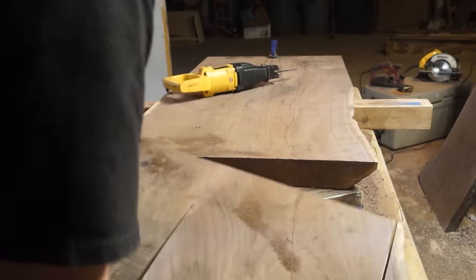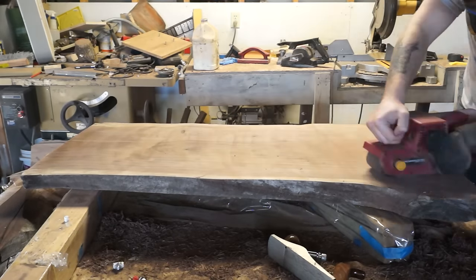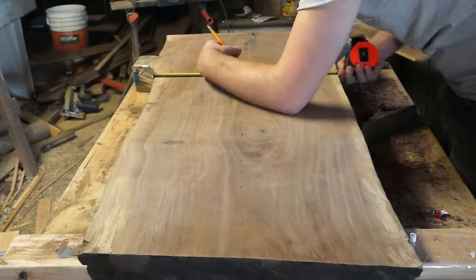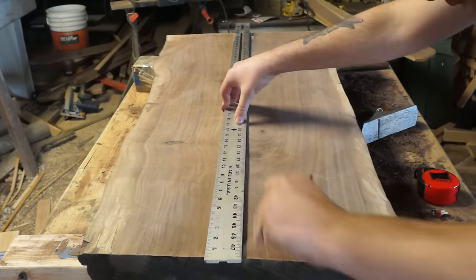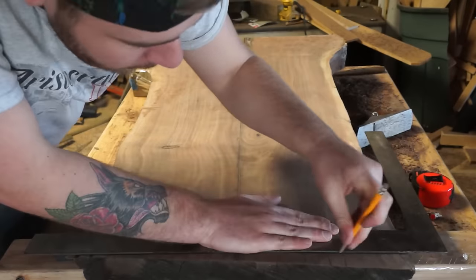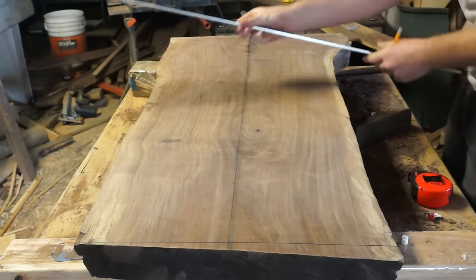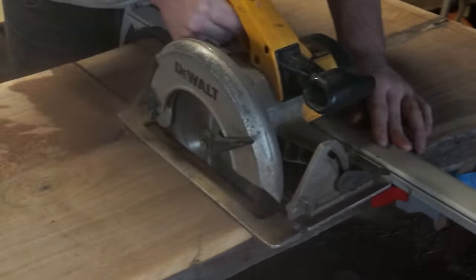Once I cleaned up all of those edges, it was time to work on the slab I'm using for the legs. This one is a little bit thinner and not nearly as big, although it could probably stand as a coffee table on its own. Unlike my tabletop, I actually had to make my own reference for square on this slab, so I marked a bunch of different points, found the median, and marked a line through that. With that done, I could mark all the lines I needed to cut, find my center point, cut it into two slabs, and then cut my legs to length.